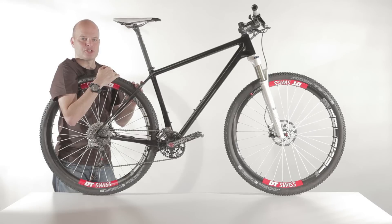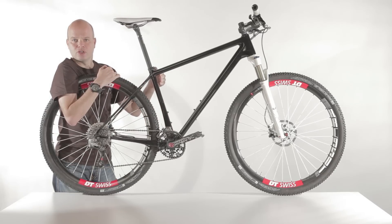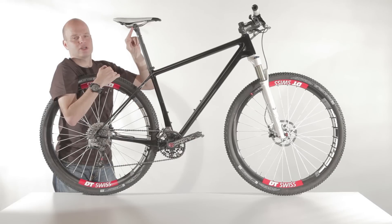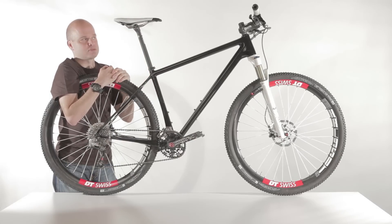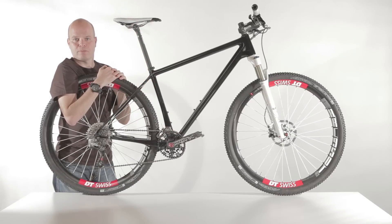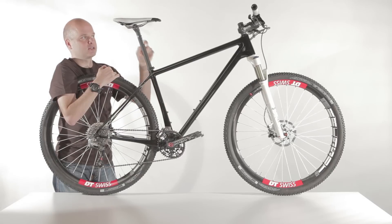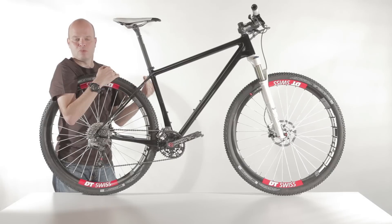In frame design, it's always been such that we have the seat tube go up at a certain angle, turn into the seat post, and then the seat post has a setback to get to that saddle clamping position. When you think about that, it doesn't really make much sense because that setback adds weight to the seat post, and really all you want to do is connect that bottom bracket to that saddle clamp in the most direct way possible. So what we've done is drawn a straight line from the bottom bracket to that clamp, and then aligned the seat tube with that line.